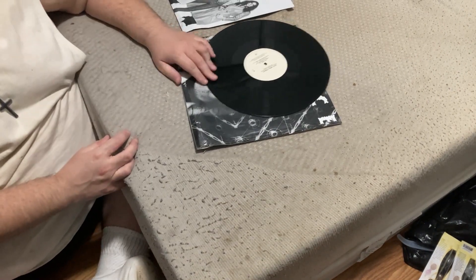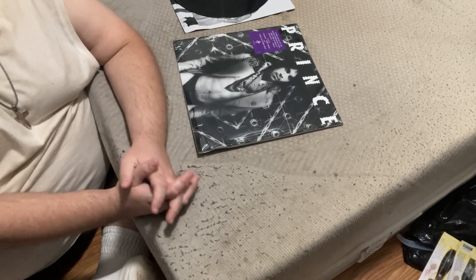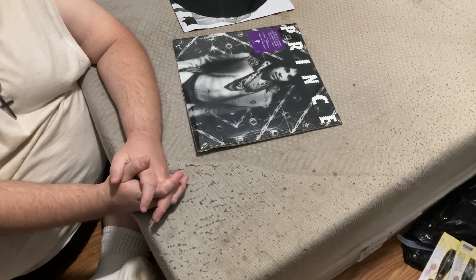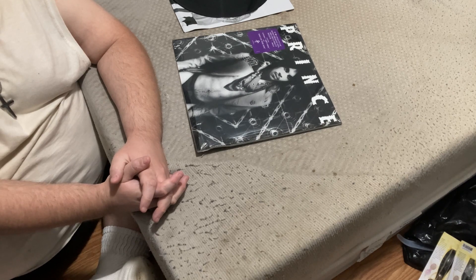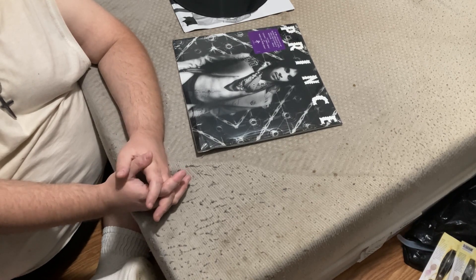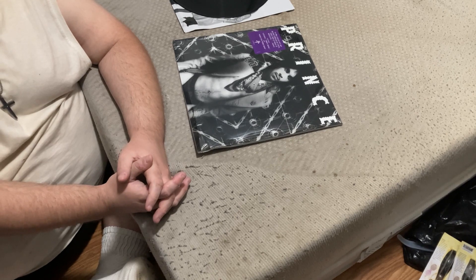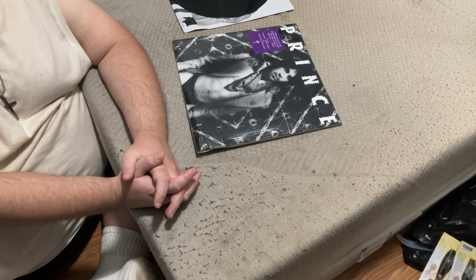And that is our unboxing and review of the Prince Dirty Mind album. If you liked this video or if it helped you, please don't hesitate to leave a like, subscribe, or comment, and we'll get back to you as soon as possible. Goodbye, goodnight, and please take care of yourself and the people around you who matter the most. Good evening — bye bye.